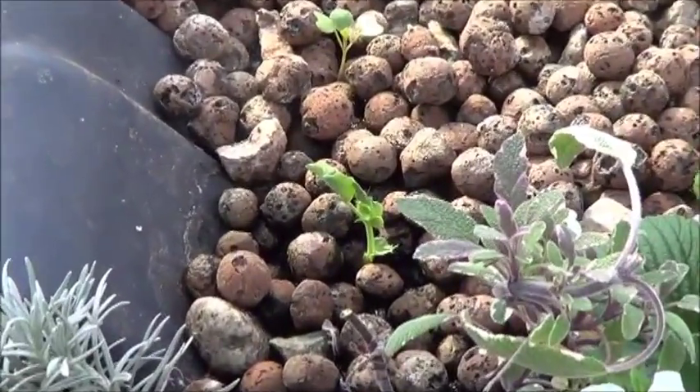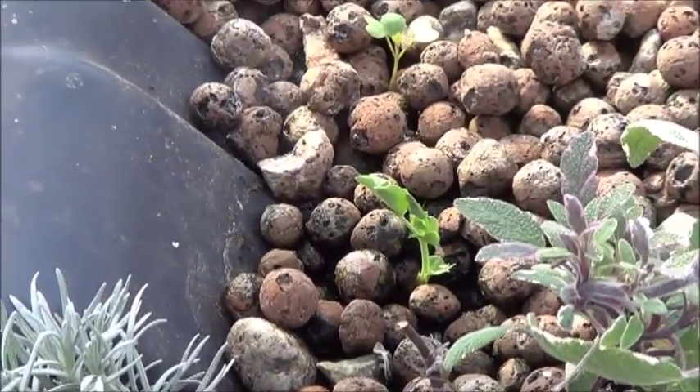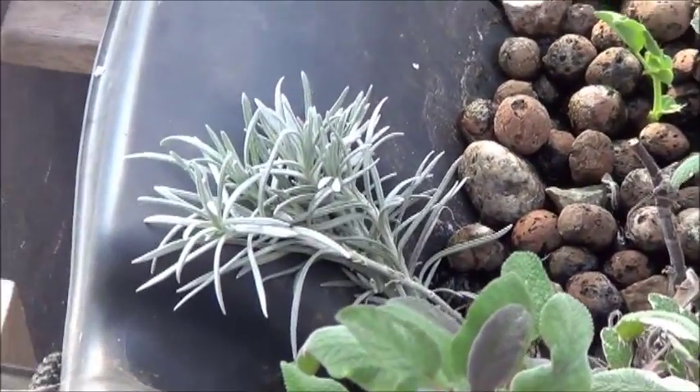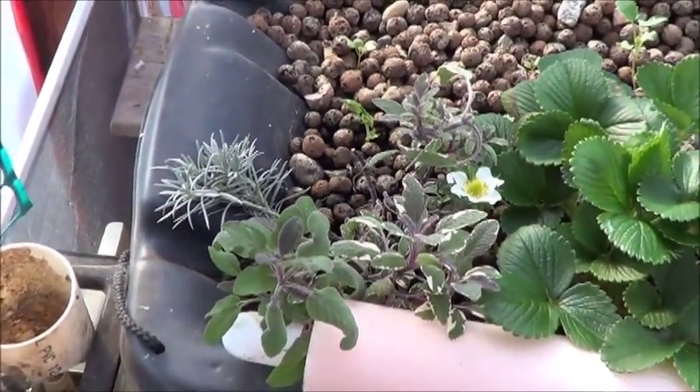Down here I have a pea that sprouted. In point of fact there were two, but I transplanted one of those — I'll show you that in a minute. Got some curry cuttings there.